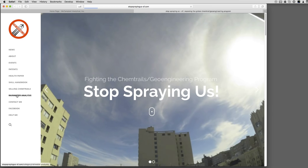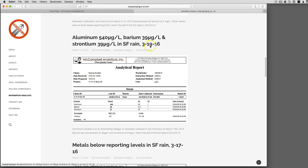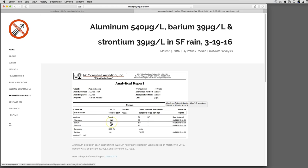You click on 'Rainwater Analysis' and here's what you get. Here's a good one — a real doozy: March 19th I got 540 micrograms per liter of aluminum in the rainwater falling on my apartment building here in San Francisco. Really sucky. So how do you get your rainwater analyzed?